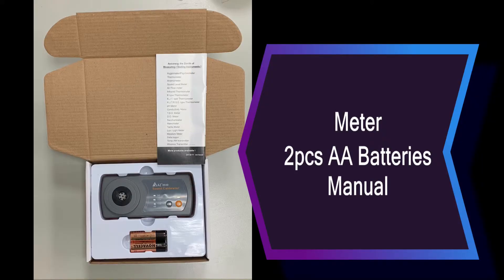Calibrator, 2 PCS AA batteries and operation manual are included in the paper box package.